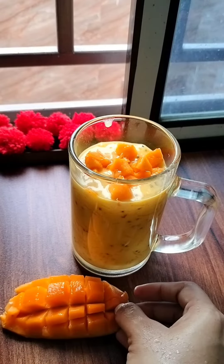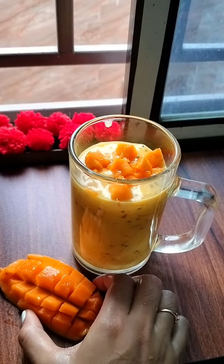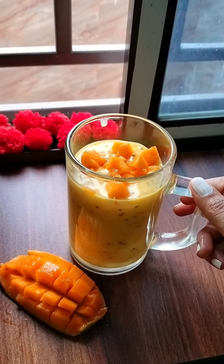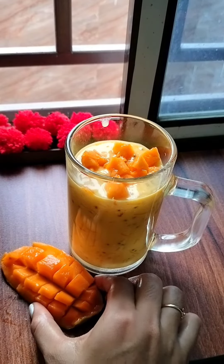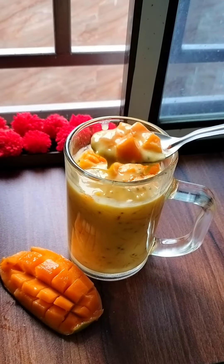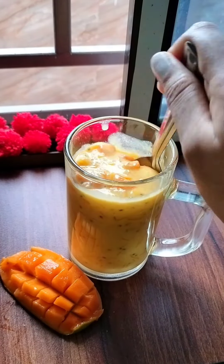I used to put it with mango, then decorate it well. It was so good that you would believe you made it yourself. Try it! If you like this recipe, please like this video and subscribe for more videos. See you in the next video.